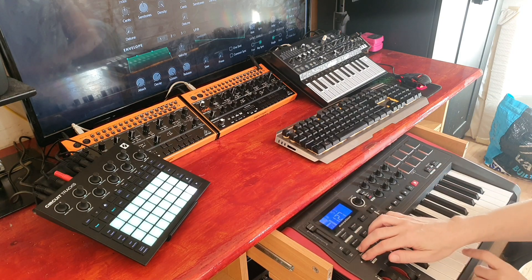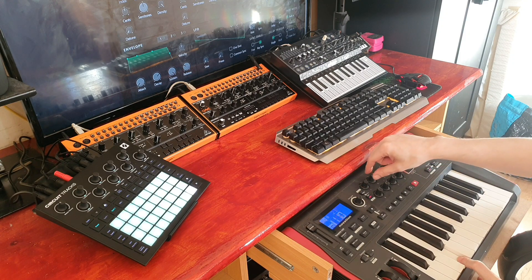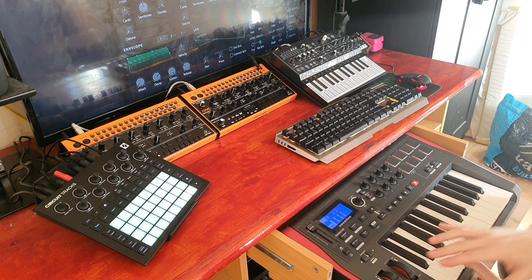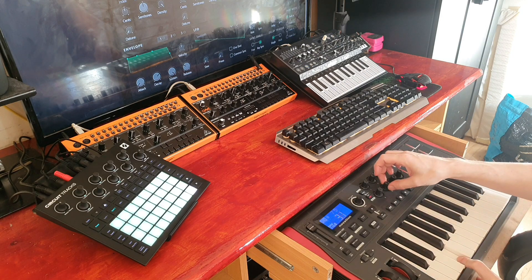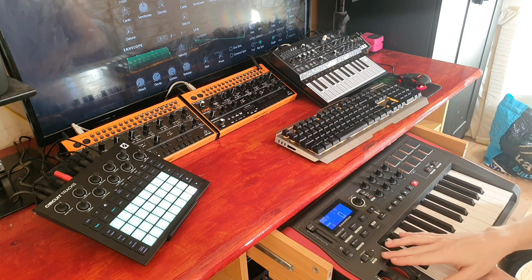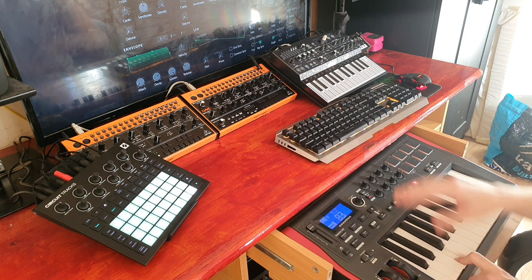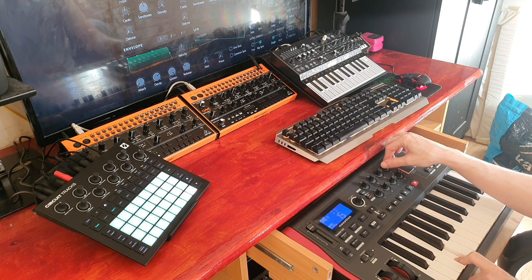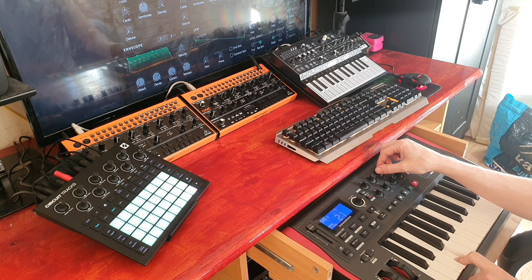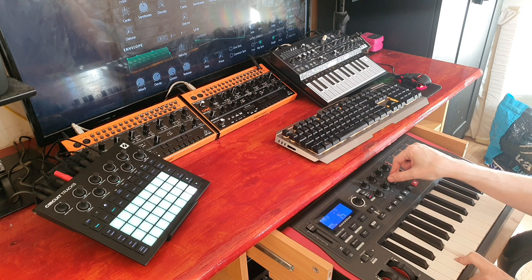I'll start with one oscillator and set it to a saw wave. Then I'll bring in a second oscillator and find a nice wave shape for it. The way I've set these two knobs up, they will detune from each other, so you can get a nice warm sound without relying on effects.